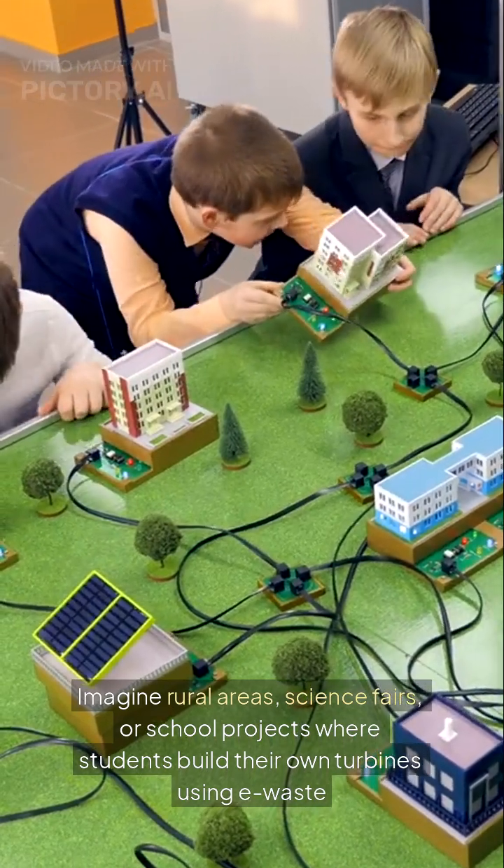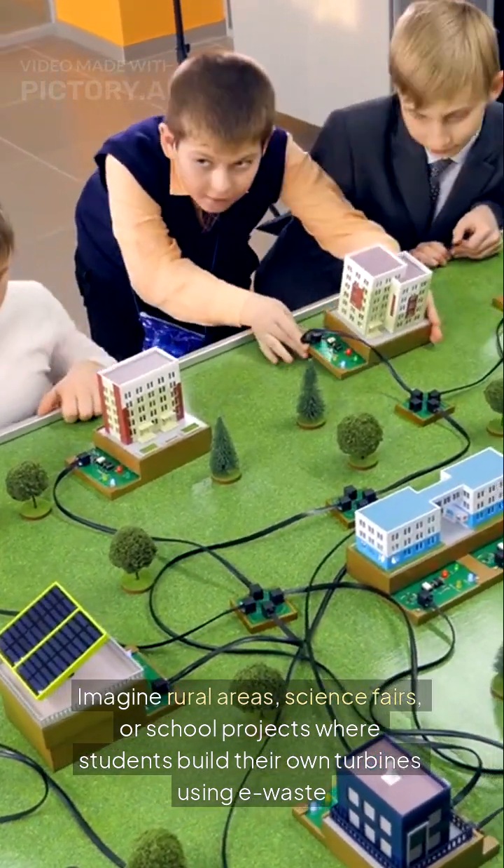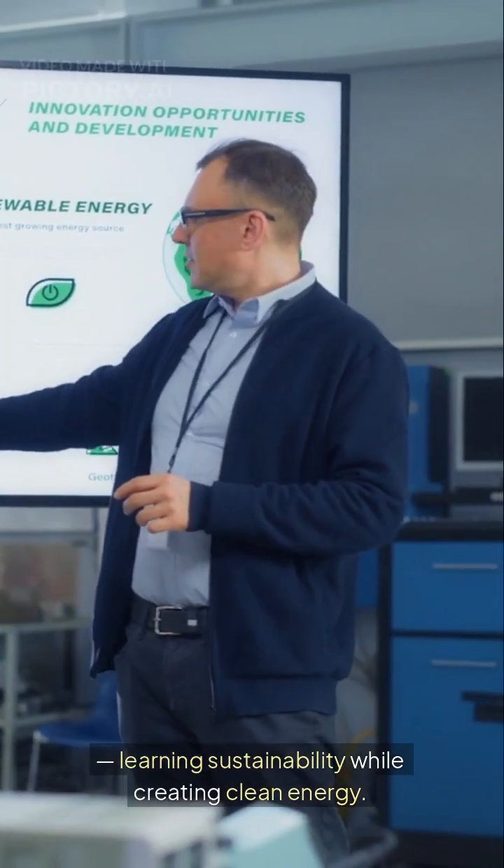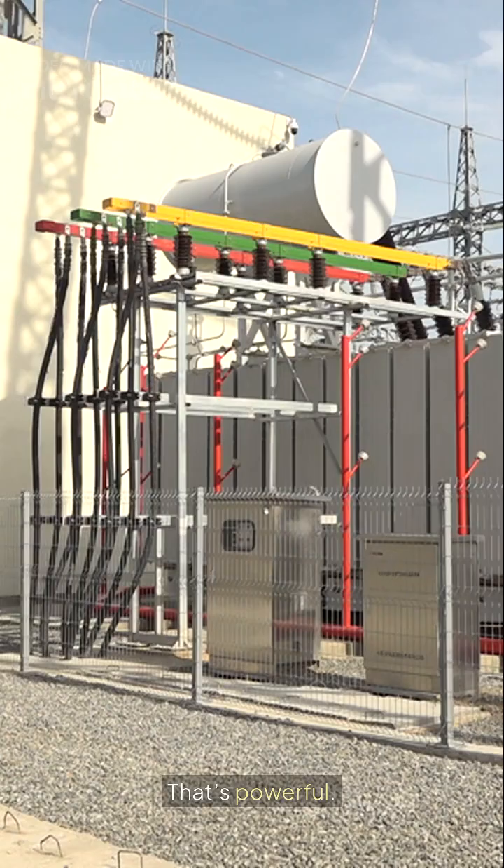Imagine rural areas, science fairs, or school projects where students build their own turbines using e-waste, learning sustainability while creating clean energy. That's powerful.